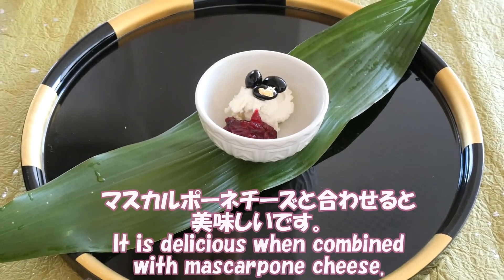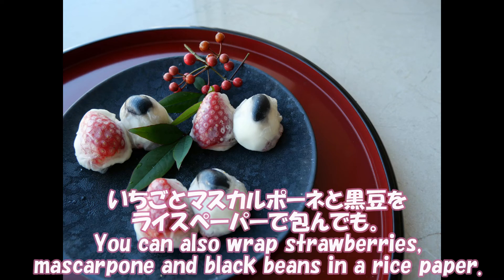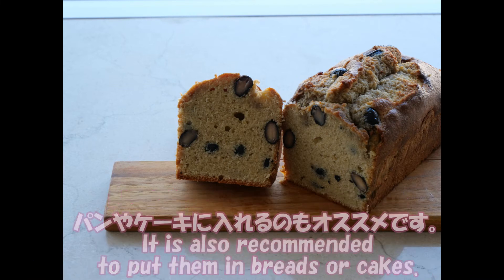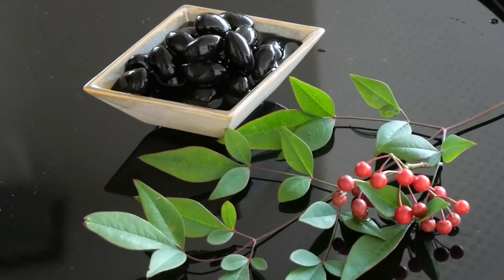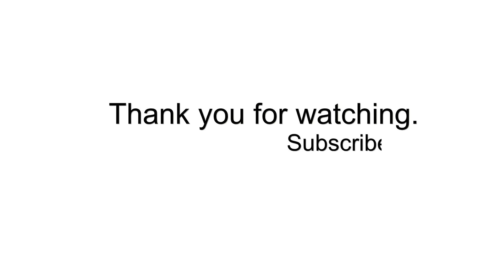It is delicious when combined with mascarpone cheese. You can also wrap strawberry, mascarpone, and black beans in rice paper. It is also recommended to put them in bread or cakes. Thank you for watching. Bye!